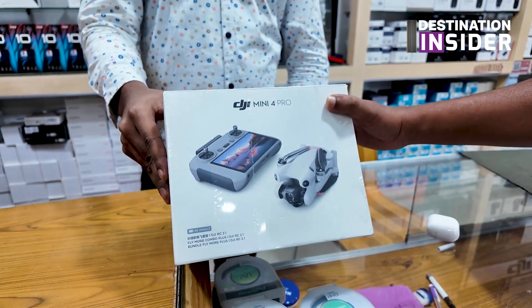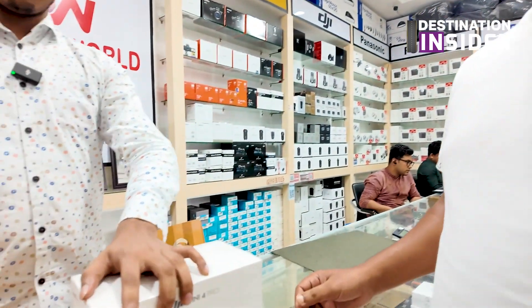This is the DJI Mini Series and its latest update. We're going to unbox this drone and see how it is. Let's open it — we're going to unbox this drone.